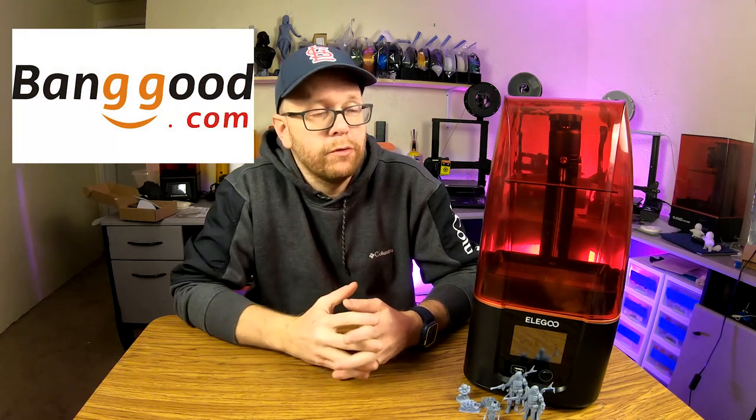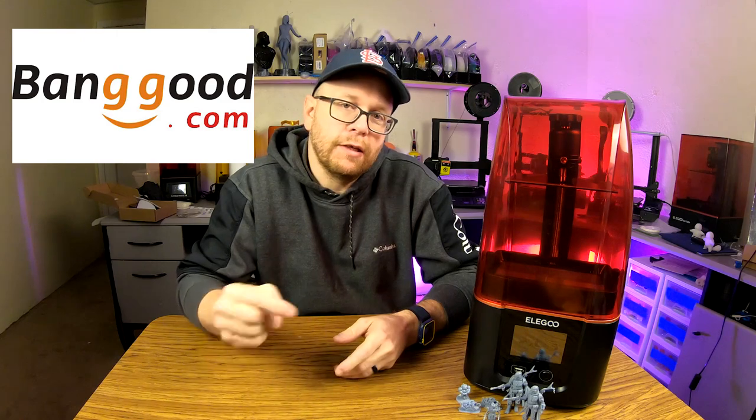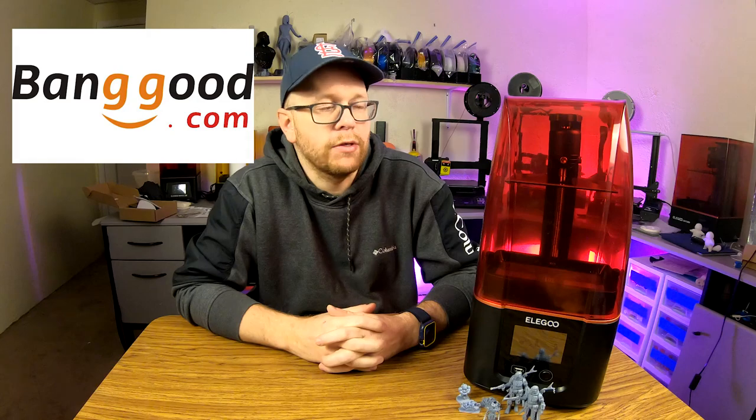Big thanks to Banggood.com for providing this unit for review. If you'd like to learn even more about the Mars 3, or you feel like this is the right printer for you to purchase, I will provide an affiliate link down in the description below, and it'll take you to the Banggood.com website where you can purchase this printer. Now onto the review.